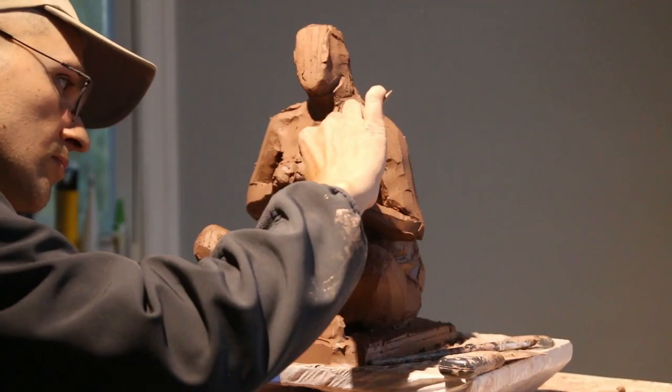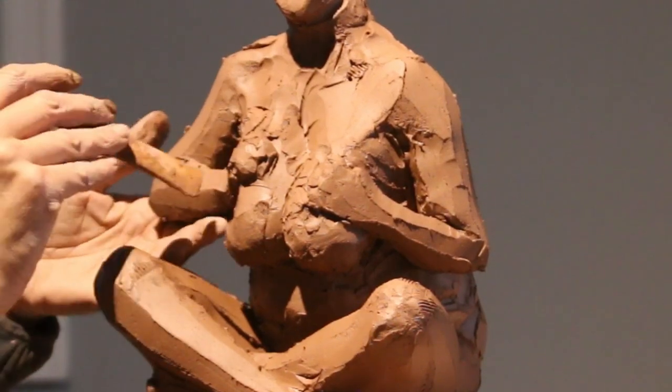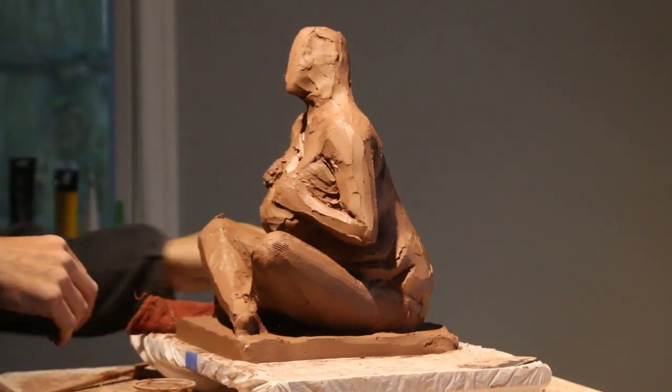At this point you're starting to see the gesture form. I like to work for a few hours to bring out the gesture. I'm using PoseSpace.com for the pose reference — you can check out that website; I'm not getting paid. The gesture is almost done.